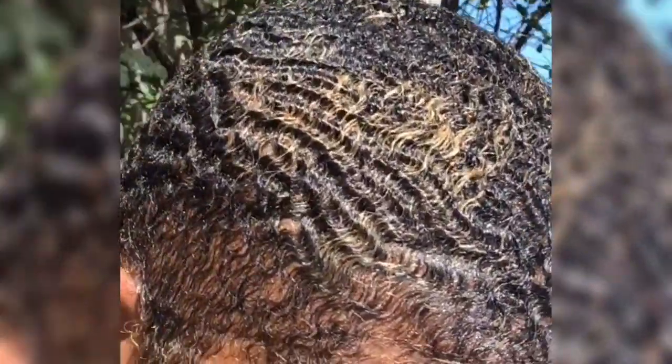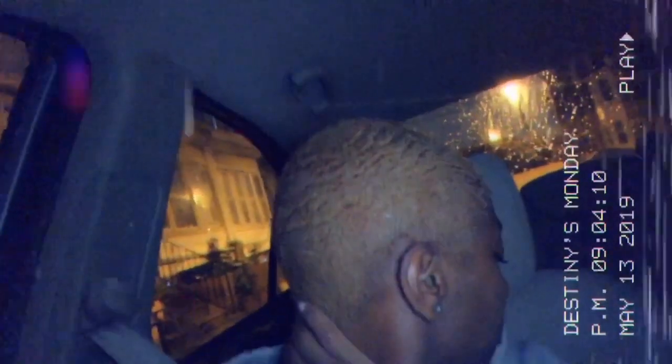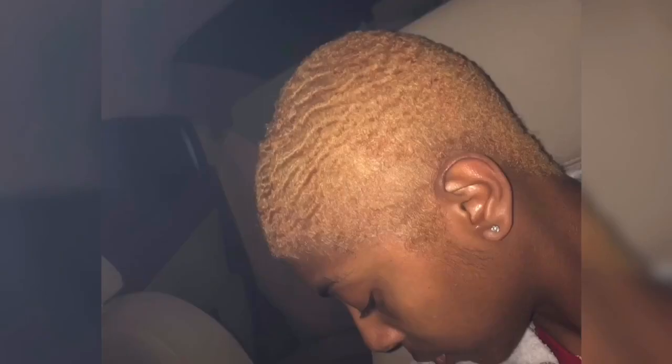So when I first cut it I was just going to keep it slicked down with a part, but I really wanted to take my wave journey seriously, so I bleached my hair and started actually trying to train my hair to lay down. But I realized I needed to cut my hair into a one — this is the point when I actually considered that, but I was still at a two here.